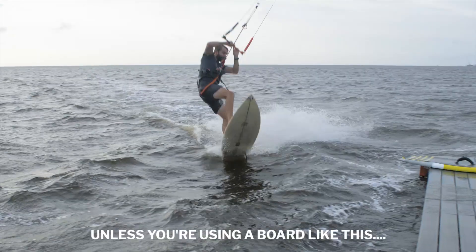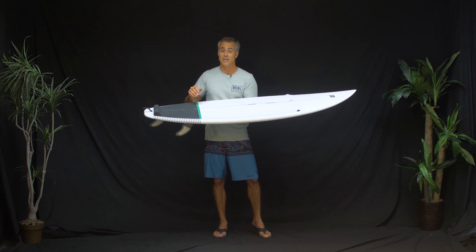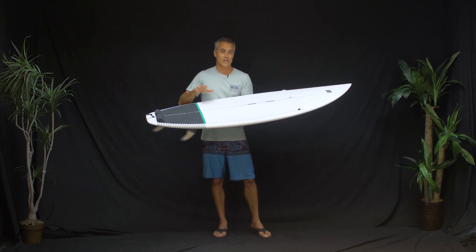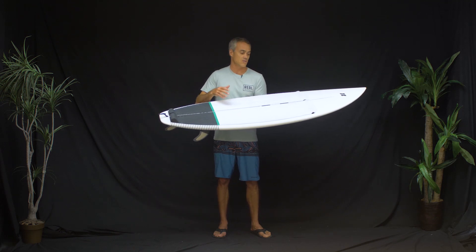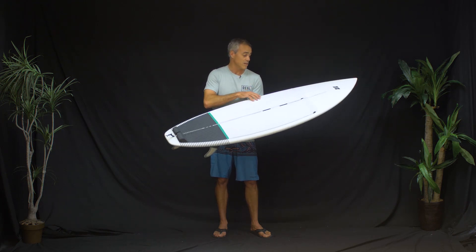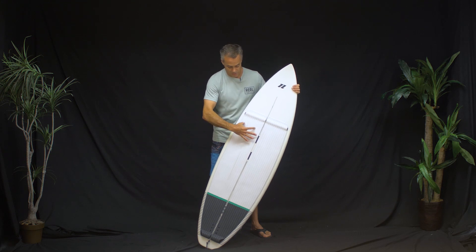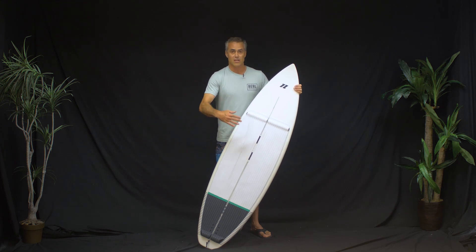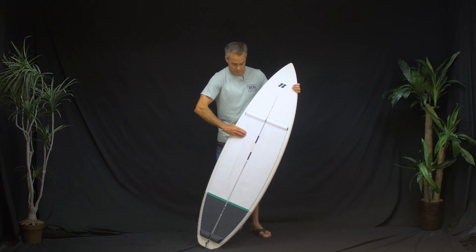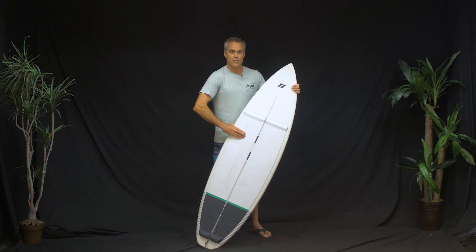I don't recommend jumping any kitesurf board — it's probably the fastest way to break it. If you jump a kitesurf board with foot straps on, you're probably definitely going to break it. One of the really unique things about this board that you cannot see is underneath this deck pad — they've got two EVA inserts laminated into the board, so underneath the glass you've got these EVA inserts.